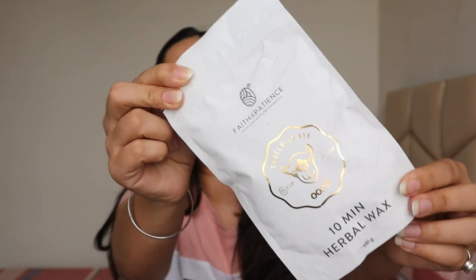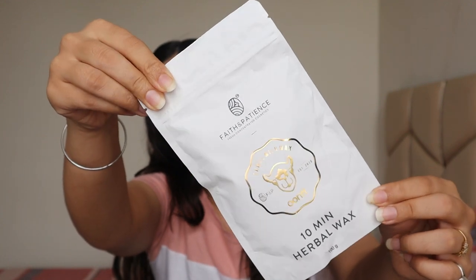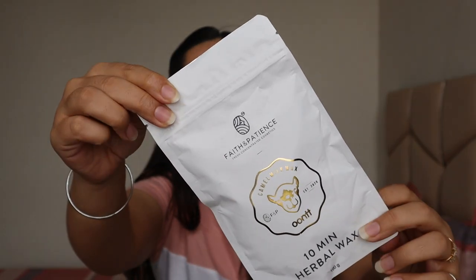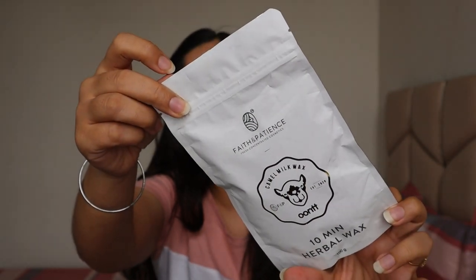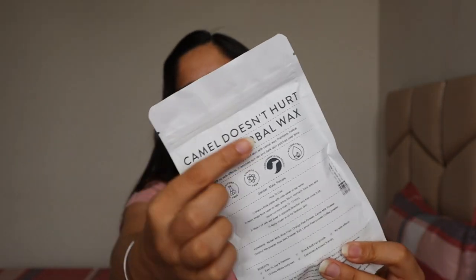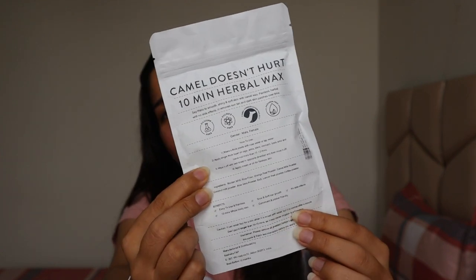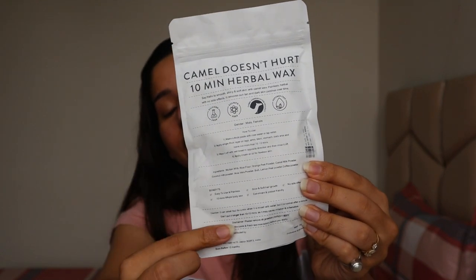It says hello to smooth, shiny and soft skin with Camel Wax — painless and herbal with no side effects. It also removes sun tan and dark skin patches over time. The packaging is quite nice, very luxurious, and this is a pouch which comes in powder form. It says 'Camel doesn't hurt' and '10 minutes.' The packaging is very nice and the details are all over here.